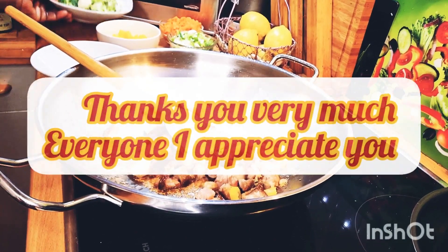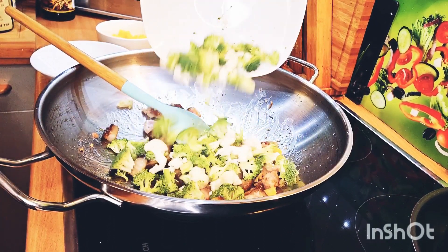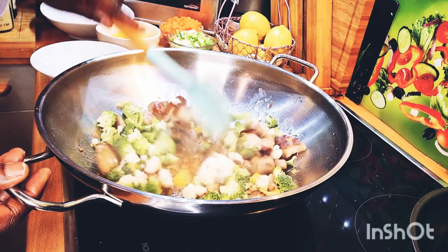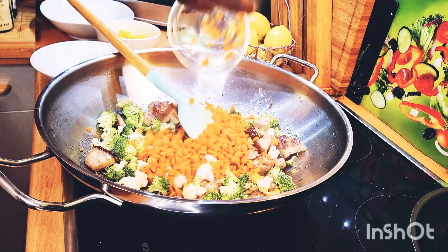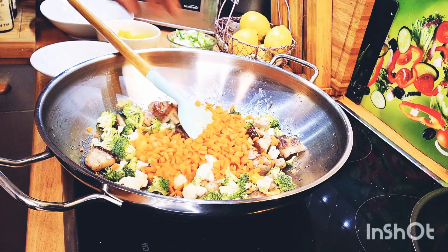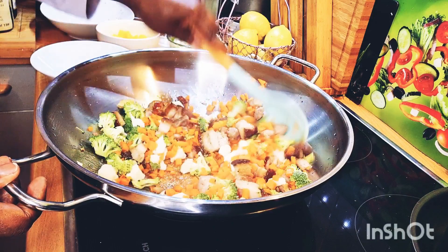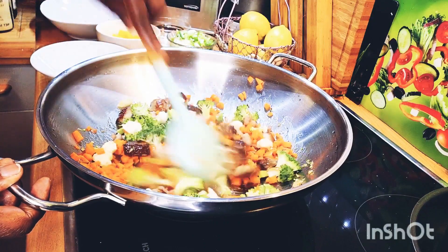Now I've added in my lovely broccoli into the pot, and I've also added in my carrots, so everything will be stir frying together. Look how lovely everything is looking in this beautiful stir fry!